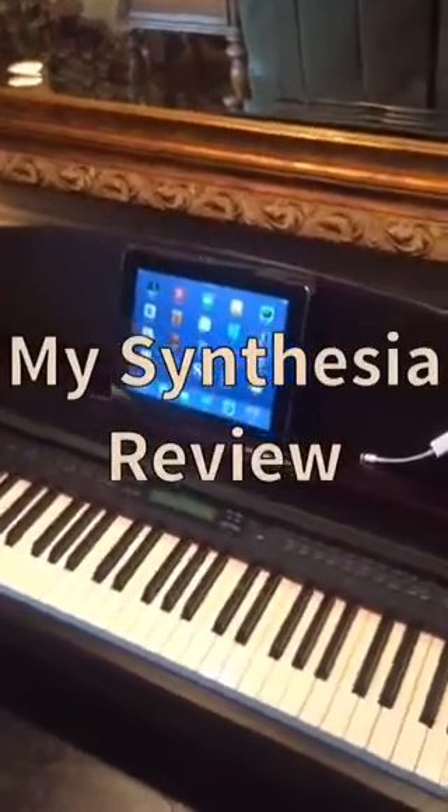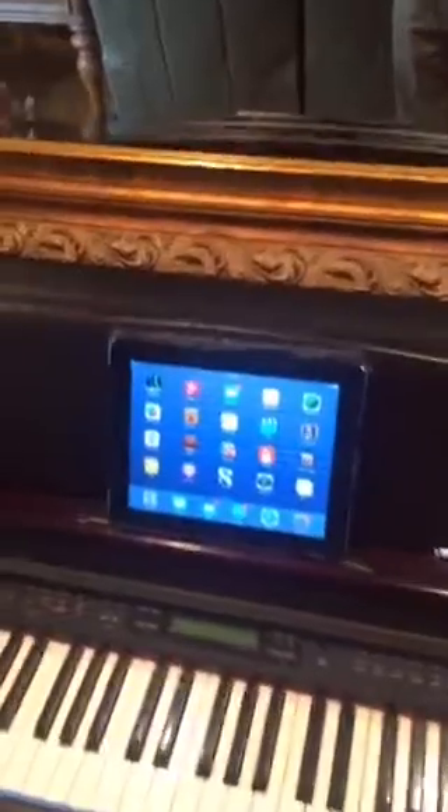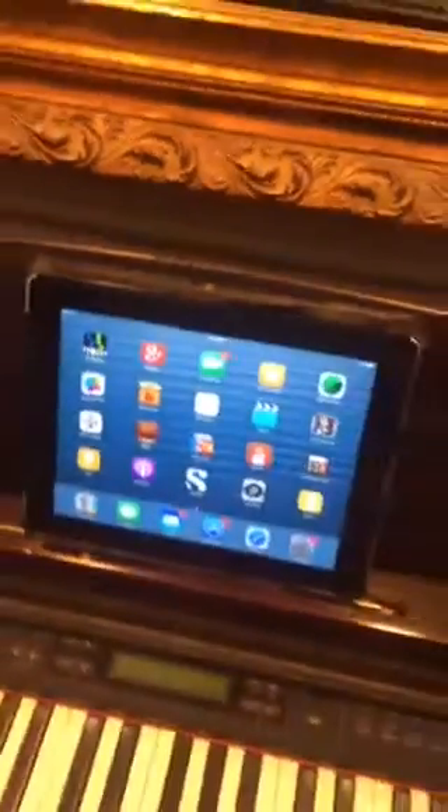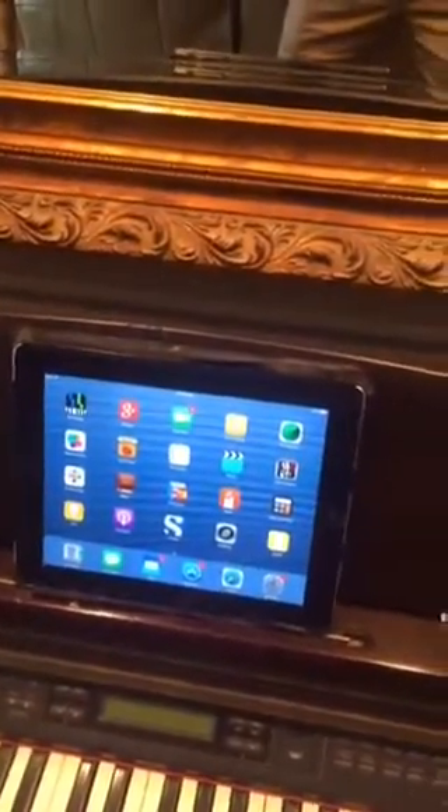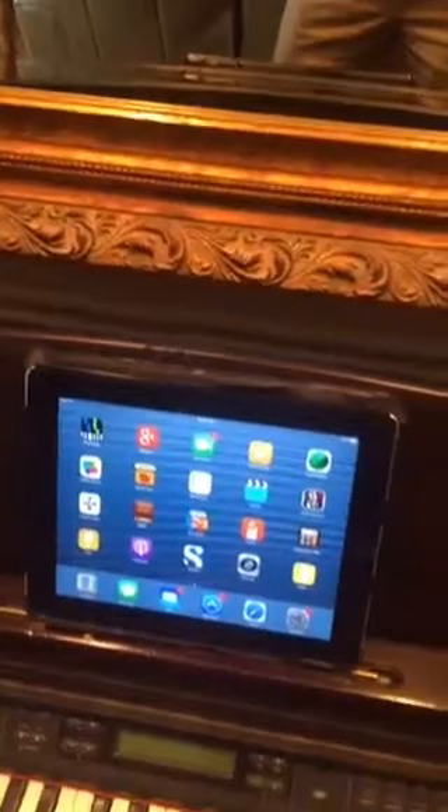I'm going to give you a little review on an app that I really like. It's called Synthesia. It's a MIDI app. MIDI stands for Musical Instrument Digital Interface.